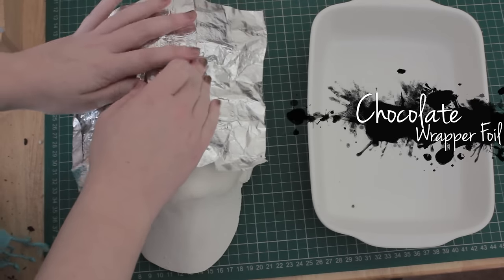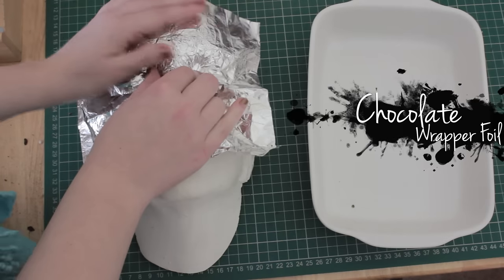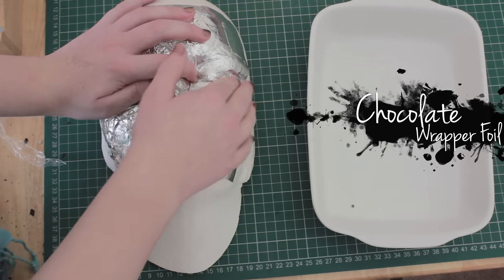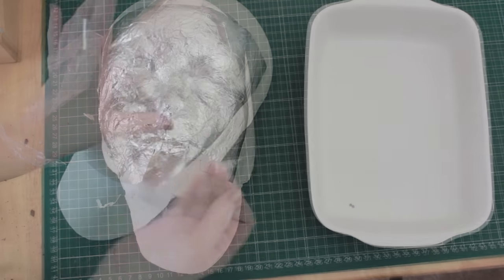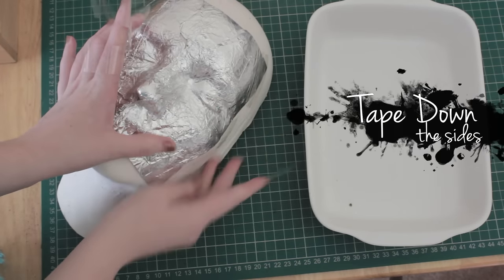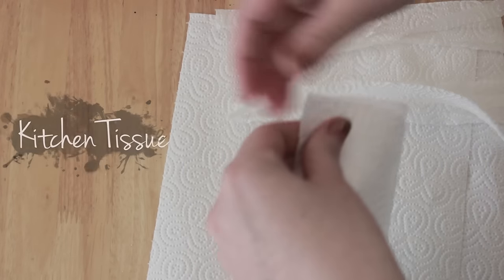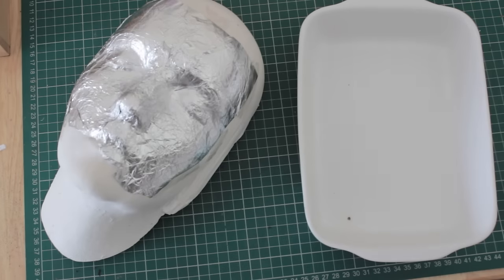First I'm going to start with a face cast, and I'm going to be using chocolate wrapper foil to cover it. If you don't have chocolate wrapper foil you can use ordinary kitchen foil. The reason I'm covering the face cast is because of the mixture I'll be making. If you're mixing water and flour to stick the tissue together you won't need to do this, but because I'll be using PVA glue — which is slightly more flexible and a method I prefer — it sticks to the cast, so I'll be covering it with foil so I can actually get it off at the end.